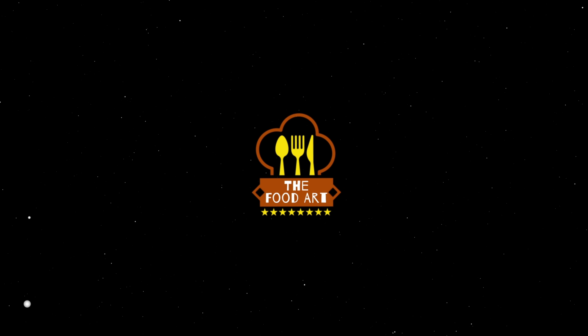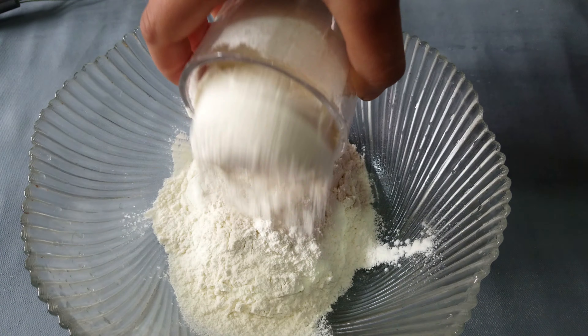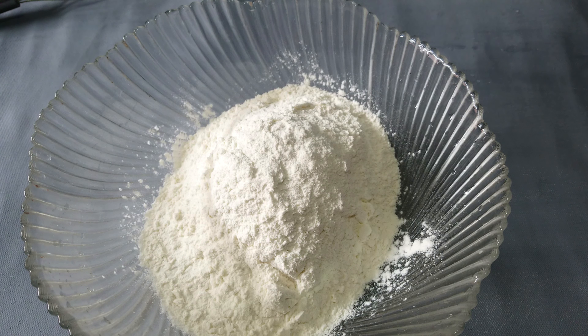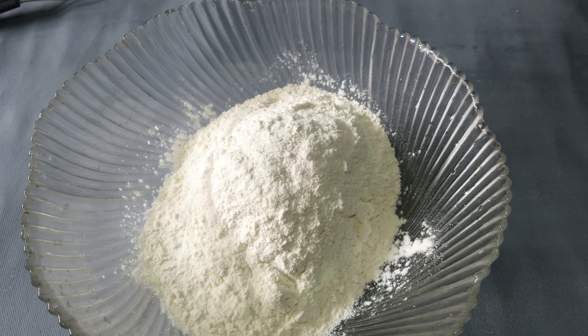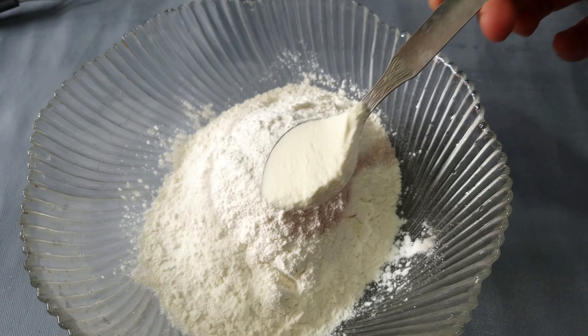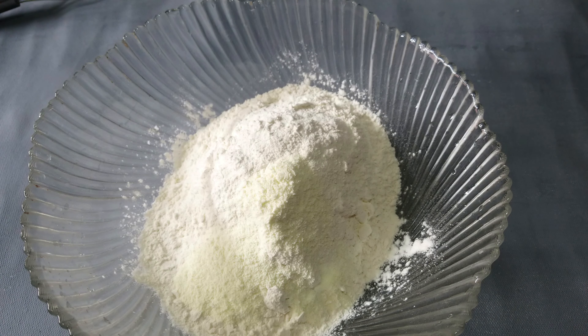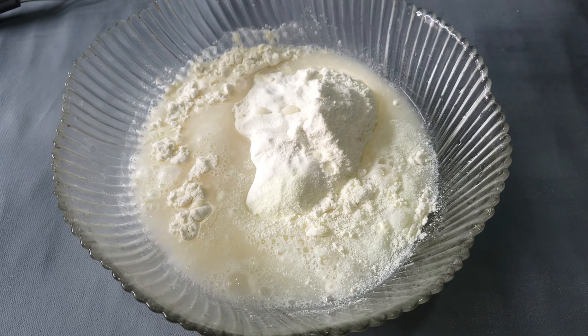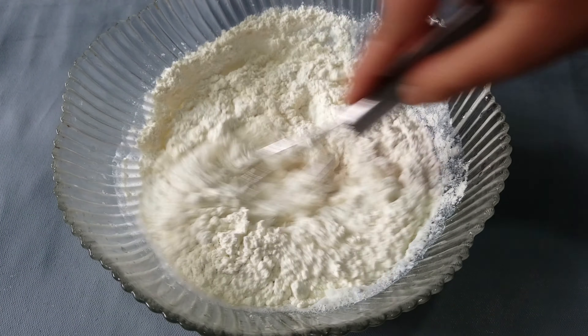I am going to show you two cups. I am going to use 1 cup of milk powder. I am going to add 1 cup of water.